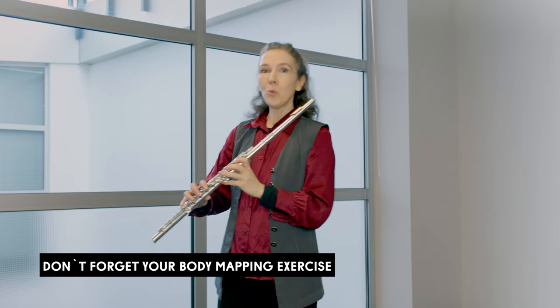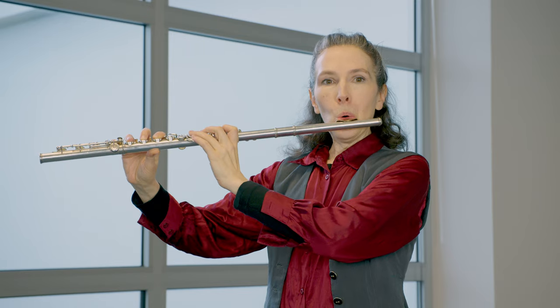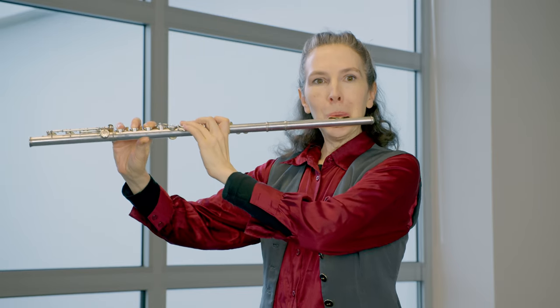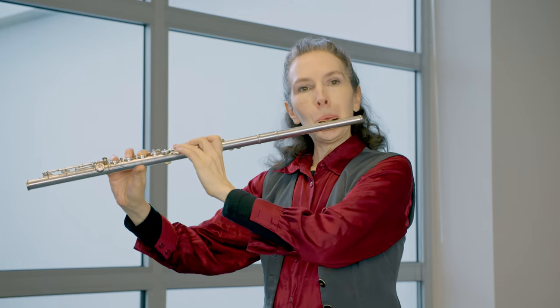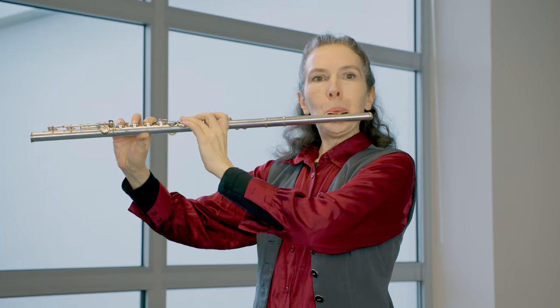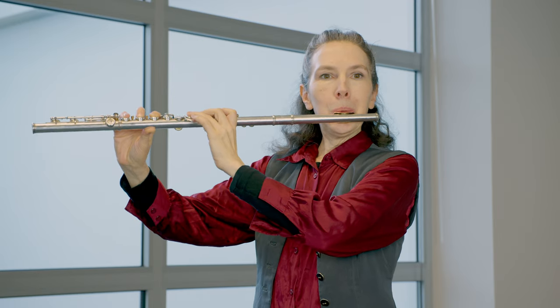It doesn't matter which octave you sing in. So if you can sing a low note while playing an upper partial, you're really on your way to having an excellent third octave and fourth octave technique.